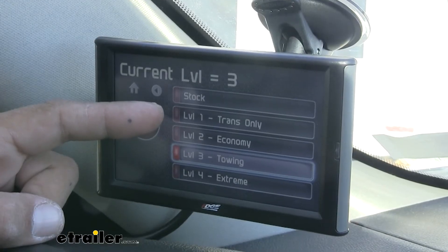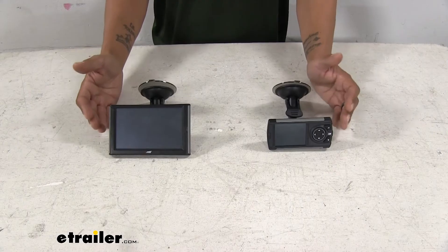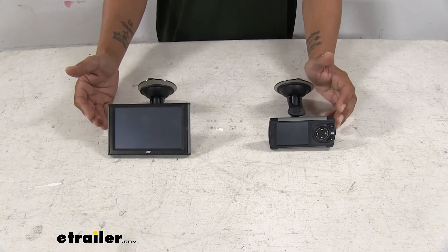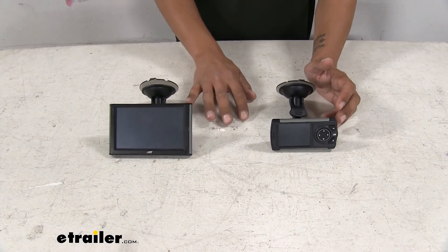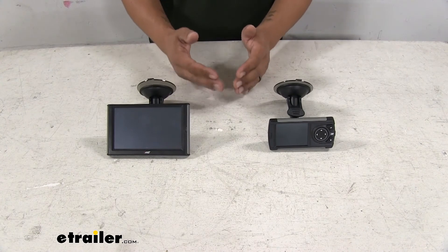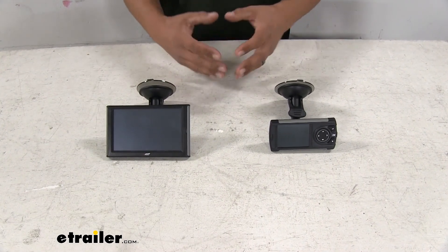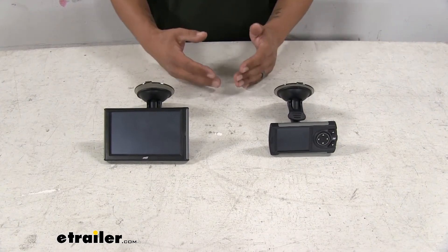Level four is going to be the maximum on both of these, and that's going to be extreme. What that means is it's going to advance the timing, change the fuel curve, and also play with the transmission temperature, pressure, and shift points — that way we can get the maximum performance out of our truck without any regard to fuel economy. So when it's in extreme mode, it is really not looking to get the best fuel mileage; it's looking to get the best performance.